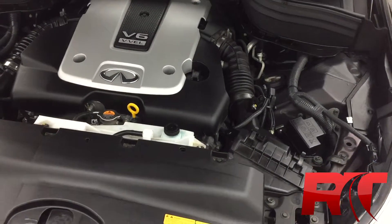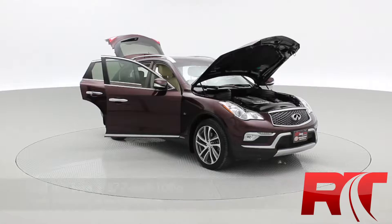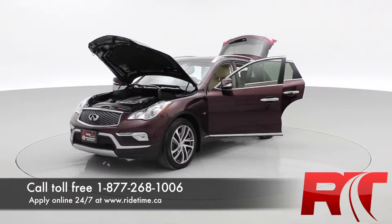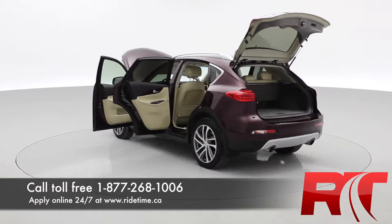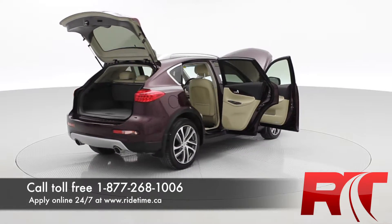And finally, we have the 3.7 liter V6 engine. So that is all for our video on our 2016 Infiniti QX50 with all-wheel drive. If this is the vehicle you're looking for, give us a call toll-free at 1-877-268-1006, or you can apply online at ridetime.ca, or come see us in person at 87 Oak Point Highway.